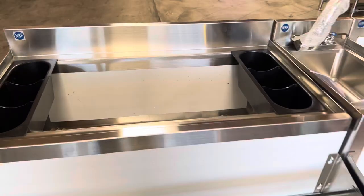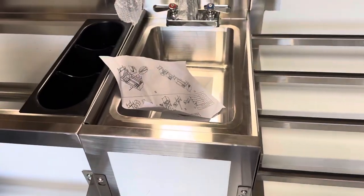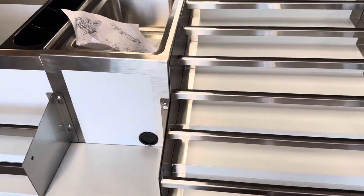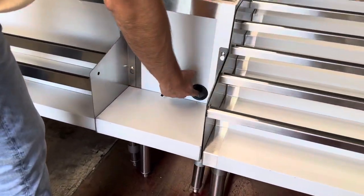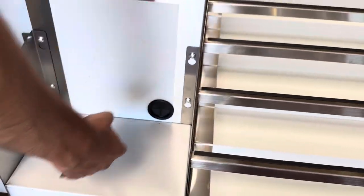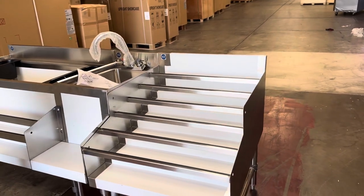Moving on to the second section, we have a blender station with a sink. You have an input/output connect right here where you can place your plug, which goes down to the outlet.